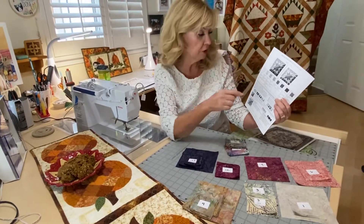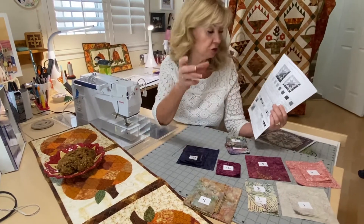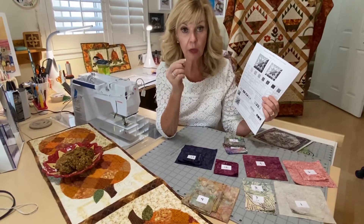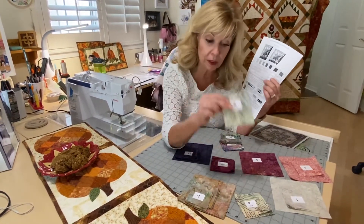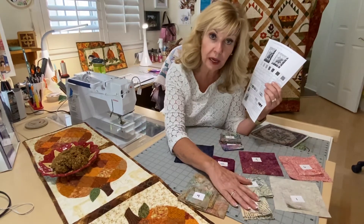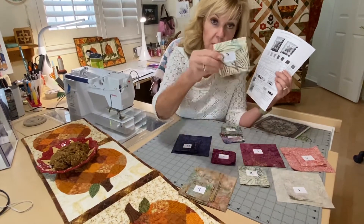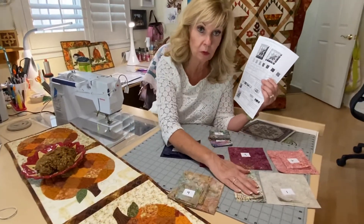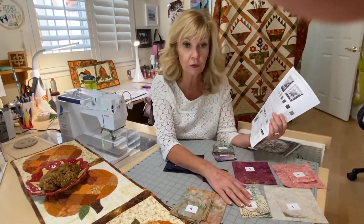For fabric three, cut a three and a quarter inch strip — you need eight three and a quarter inch squares. Then cut a strip that's three and one eighth inches and cut eight three and one eighth inch squares. I labeled each pile separately because they look almost the same. One says 'three and a quarter' and the other says 'three and an eighth.' I really advise doing that so you don't pick up the wrong one — one is for the half square triangles and one is for the flying geese.